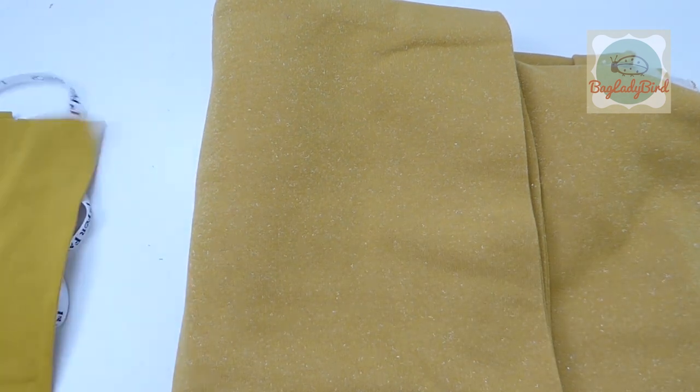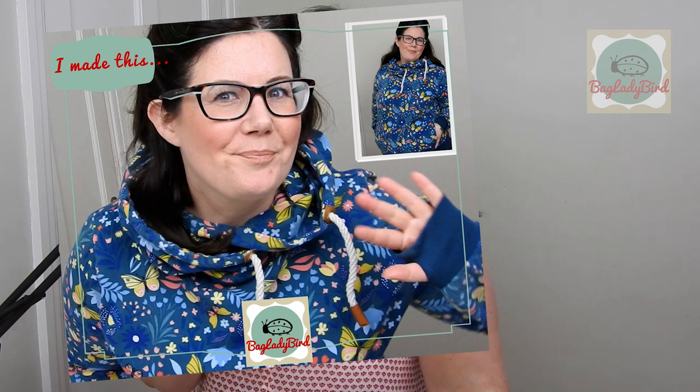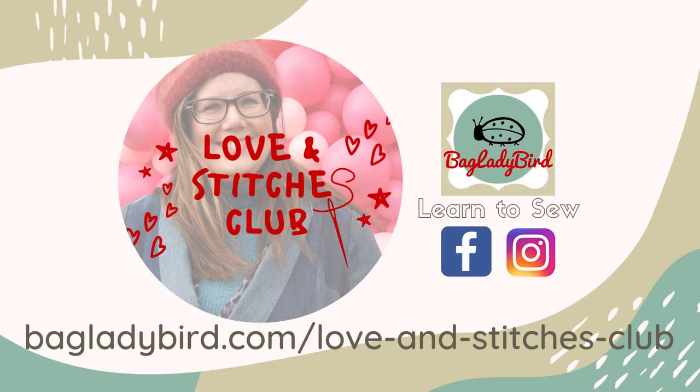This fabric is going to be made up into the Patty Do Lynn hoodie, which we did a sew-along for in my Love and Stitches online dressmaking club. Here's one I made for myself, and there's also a men's version called the Tony, which I made for Gary, my other half. If you'd like to join the sew-along and make it yourself, I'll pop the link in the description box below. Remember to like and subscribe to my channel for more learn-to-sew videos to help make you a better dressmaker.